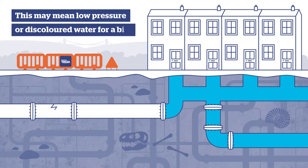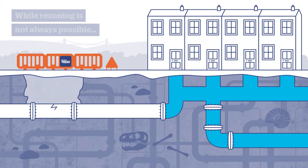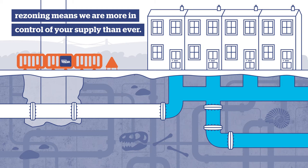This may mean lower pressure or discoloured water for a bit, but your supply will be back up and running much faster. While rezoning is not always possible and hard-working engineers still need to fix certain bursts, rezoning means we're more in control of your supply than ever.